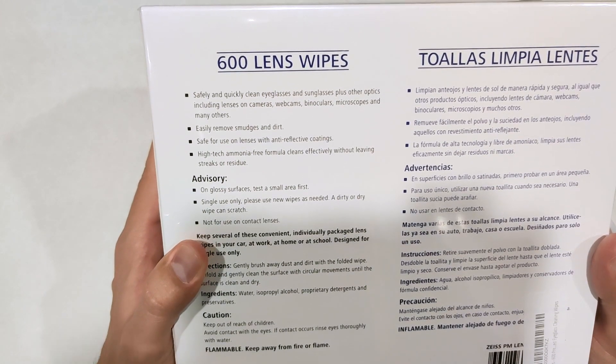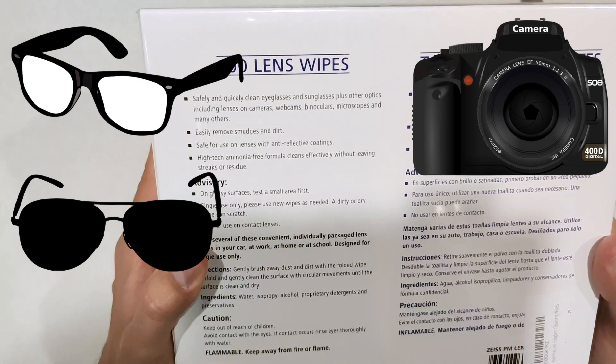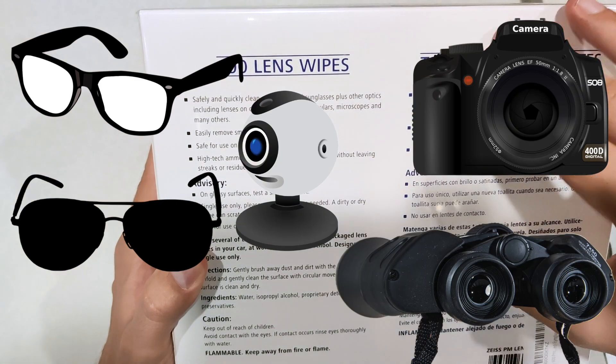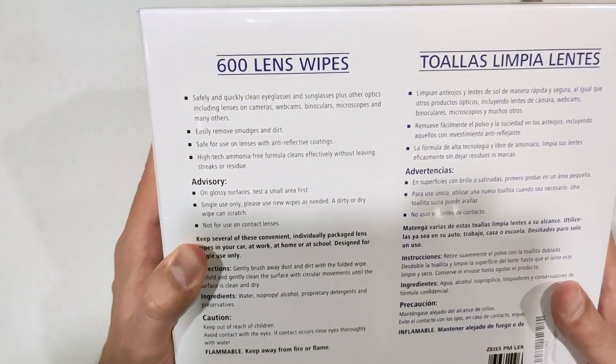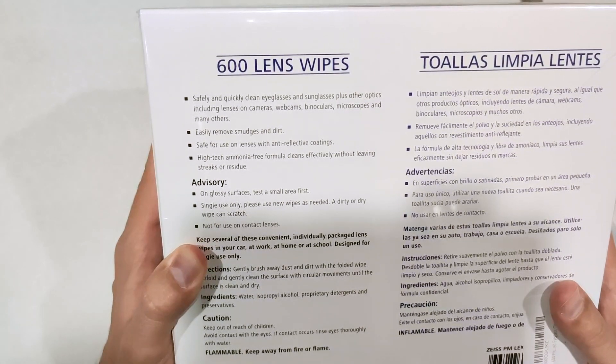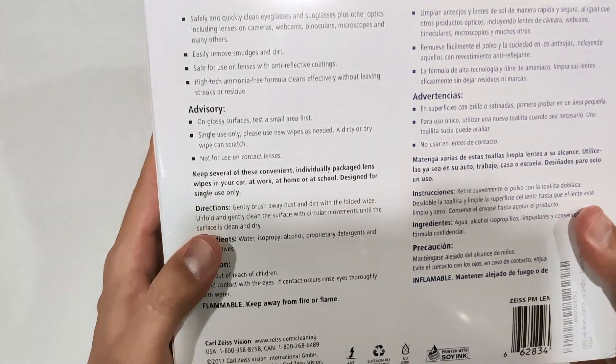Safely and quickly clean eyeglasses and sunglasses, plus other optics including lenses on cameras, webcams, binoculars, microscopes, and many others. Easily removes smudges and dirt. Safe for use on lenses with anti-reflective coatings. High-tech ammonia-free formula cleans effectively without leaving streaks or residue.